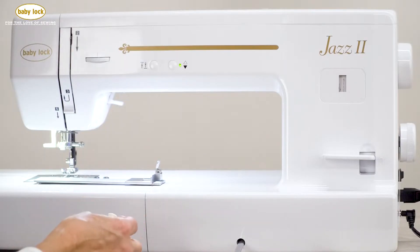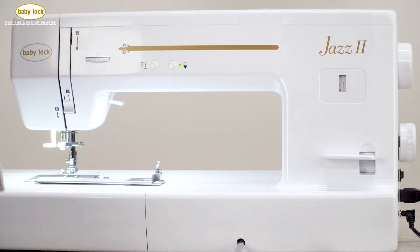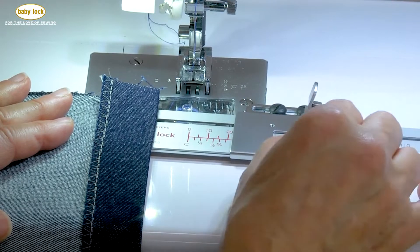Remember, if we're doing a very long row of stitching, we want that attachment to be secure during the entire process. The next thing we're going to do is slide this scale or guide a little closer.